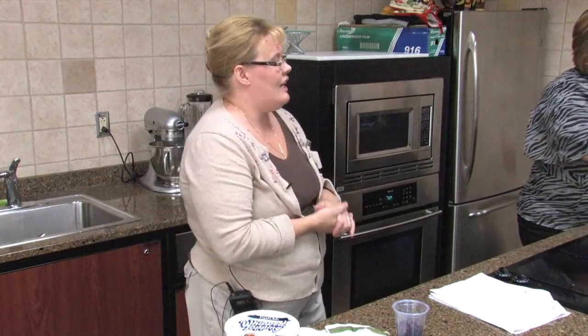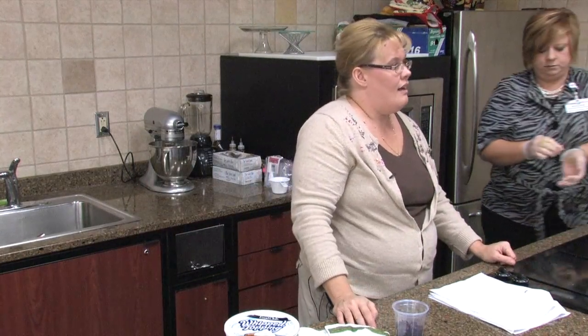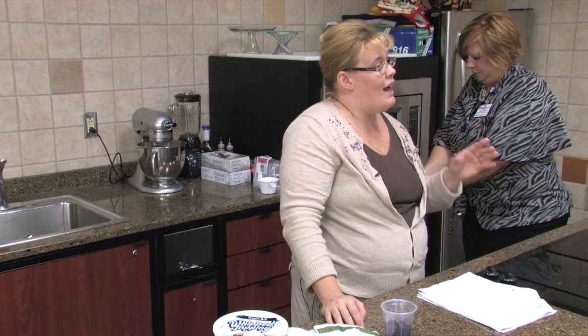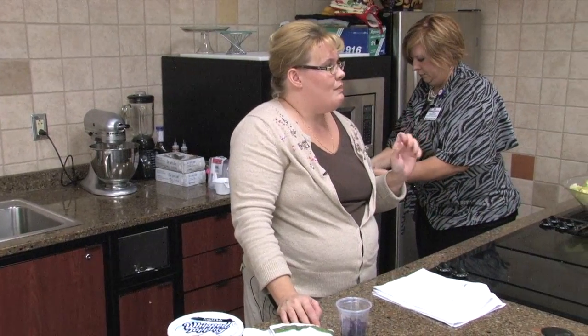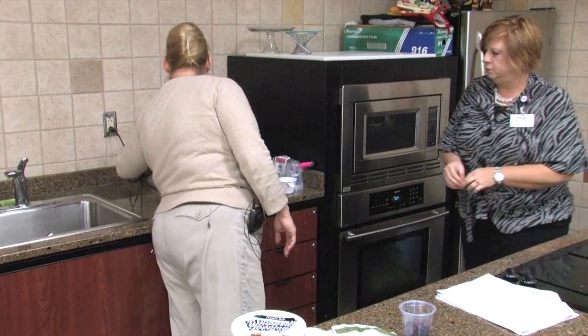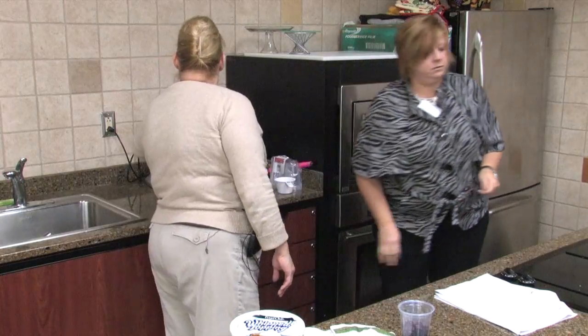You can make this recipe a couple of days ahead, or just a few minutes ahead. It's better if you let it sit just a little while. If you want to make this a cheese ball, just use one tablespoon of orange juice, mix some pecans in, and roll it in pecans — it is wonderful. But we're making a dip tonight, so it's a little bit thinner.